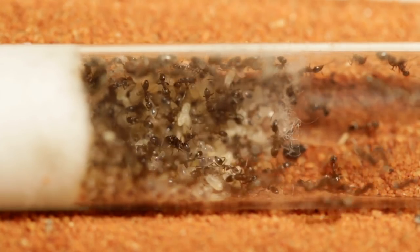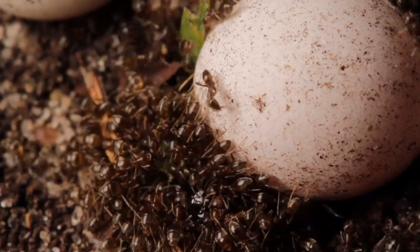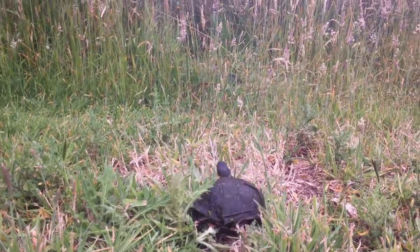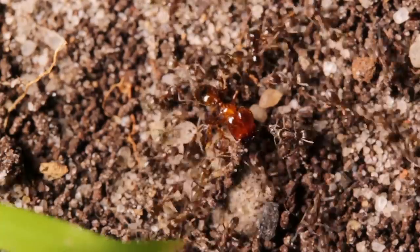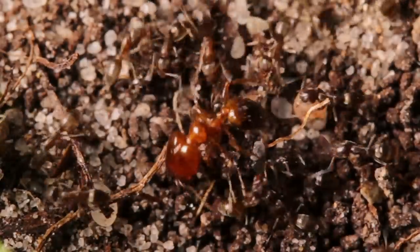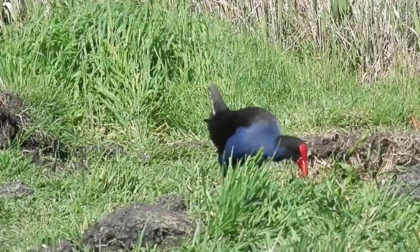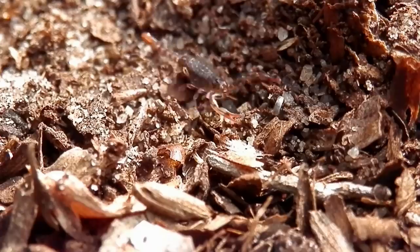However, I'm quite comfortable doing this with Argentine ants, as they are an invasive species here in Australia. And they're very good at displacing native animals, especially other ant species. So the less Argentine ant colonies out in the wild, the better opportunity native animal and plant species have to thrive.